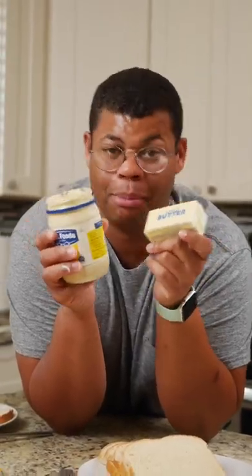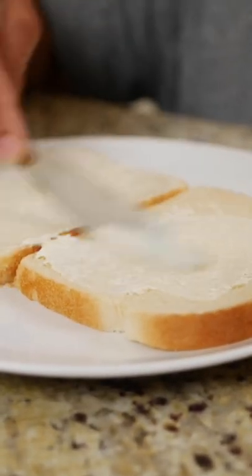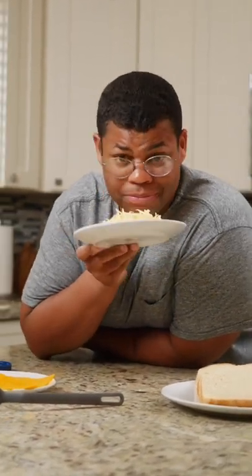I do love butter, but mayo is less greasy. It'll add a flavorful richness to your grilled cheese, and it's bread so easy. You can keep it basic with American or cheddar cheese, or you can get funky with fancy cheese. I have a smoked Gruyere here — anything you want.